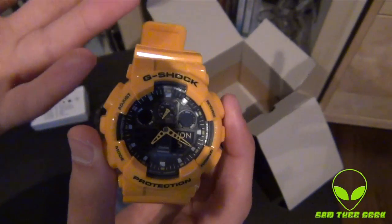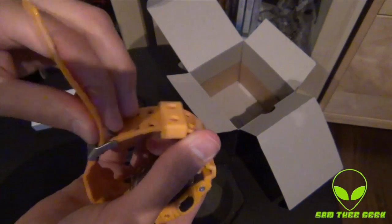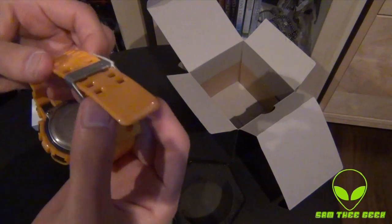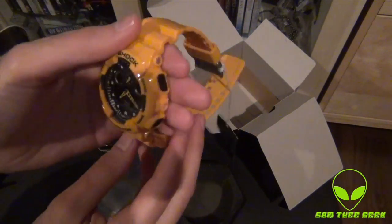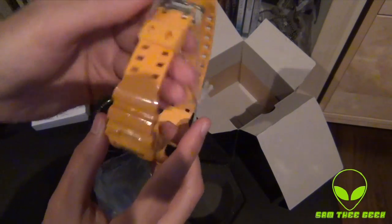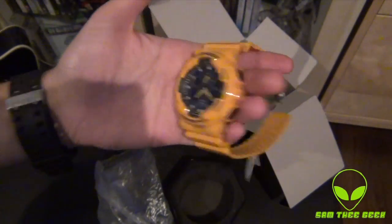I wanted to add the yellow color to my collection and I found this Casio G-Shock. This is the latest model from Casio, and I really enjoyed adding this color. I love it — it's really attractive looking, feels really good.